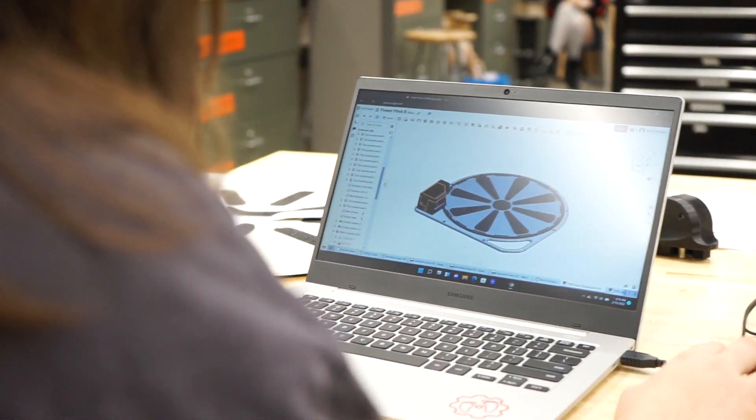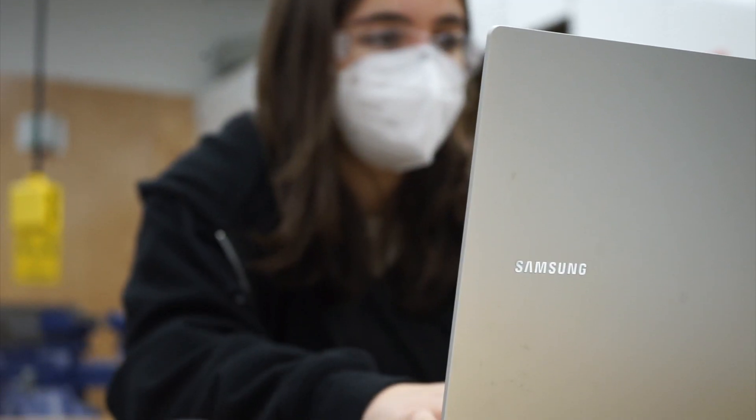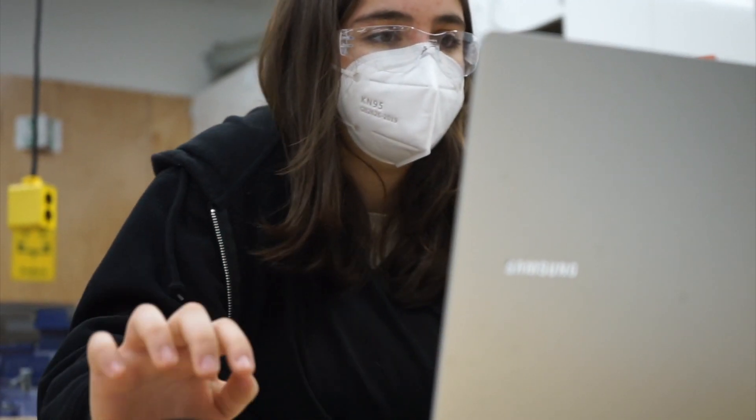Our goal was to create a small powered pivot device that was affordable to the main population. We started this by making a gearbox with a motor, bevel gears, and electronics inside of it.